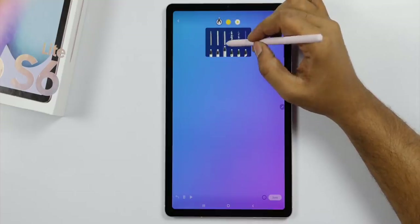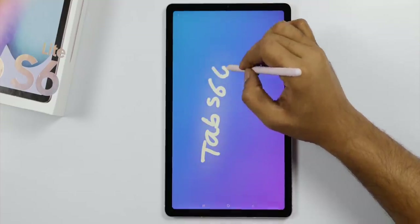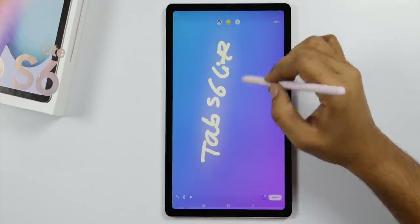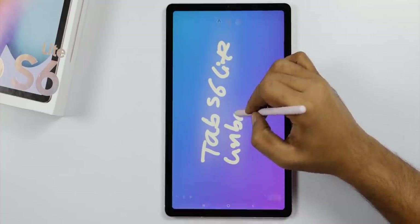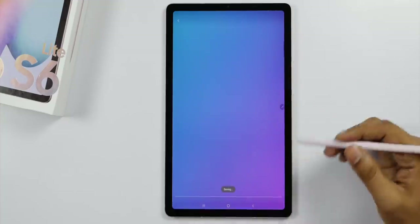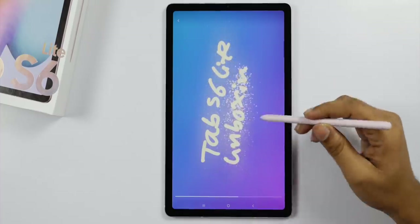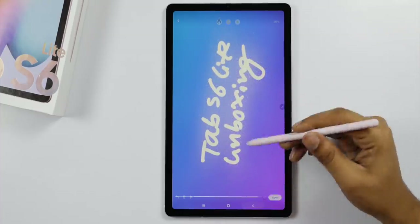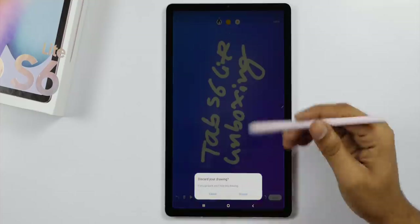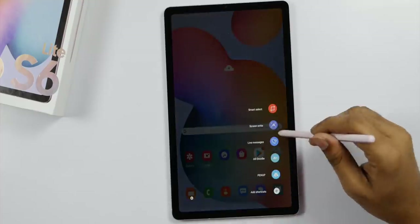So we created a note on the Tab S6 Lite during this unboxing. Now I am going to take a photo from the camera and show you some cool features.